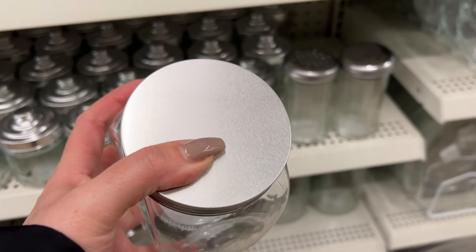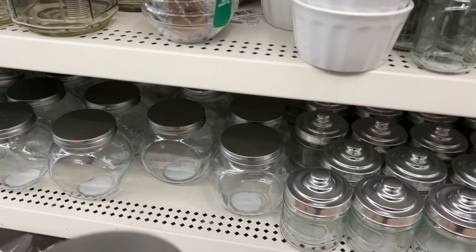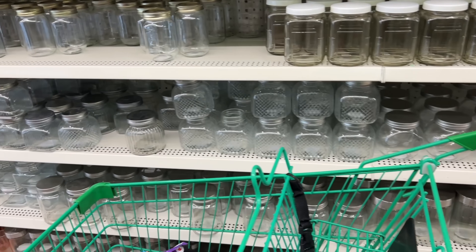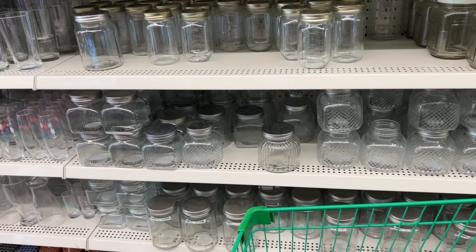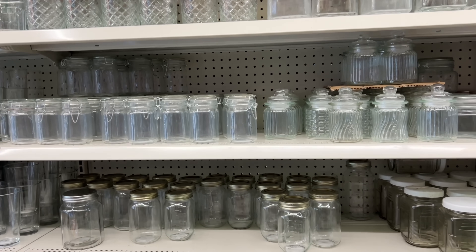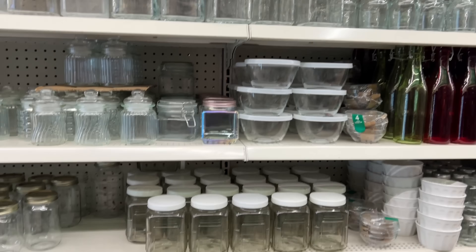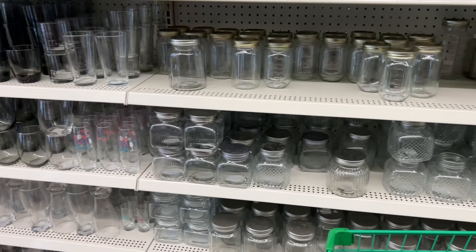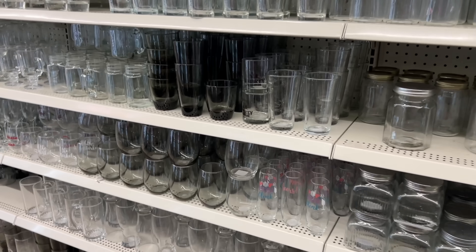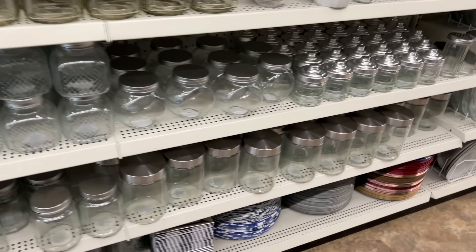I guess you still call them licorice, right? I'm doing a hot cocoa bar and I still need a couple extra pieces to set it up for Christmas. I'm not loving any of these options, though — I don't think they go. I already bought some and yeah, I think I'm going to make do with what I have.